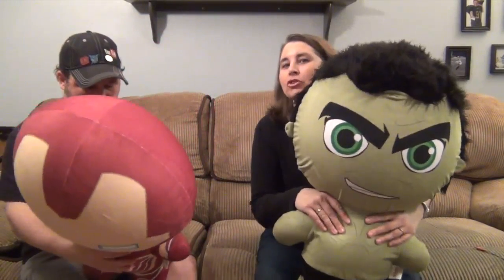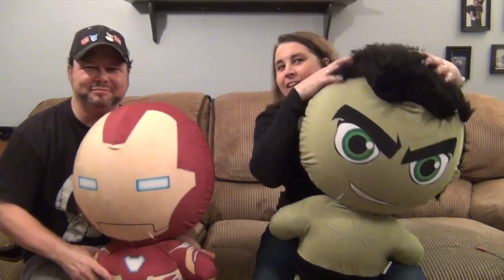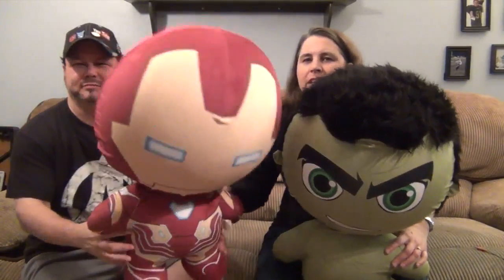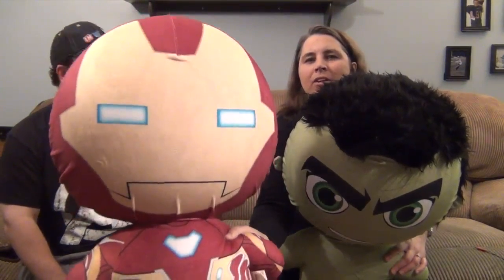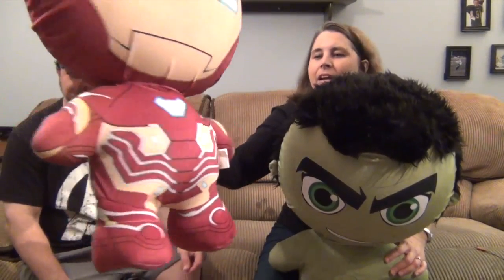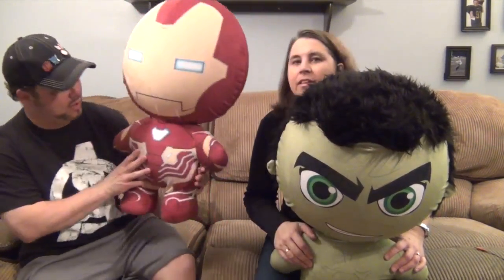Hulk has a humongous head — look at this — Hulk smash! And he has some awesome fuzzy hair. We just wanted to show you the size comparison. Check out Iron Man — he is awesome! He is already sending his repulsors over there. Is this the Infinity War costume? Wow!